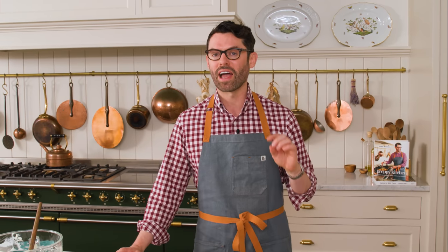325 degrees for about an hour and 15 minutes. The filling's gonna be set and it'll pull away from the pan a little bit. And if you give it a little jiggle, there's a slight wobble — not super wobbly and liquidy, but it wobbles a bit. That's when you know it's done. In you go.